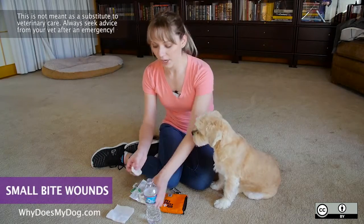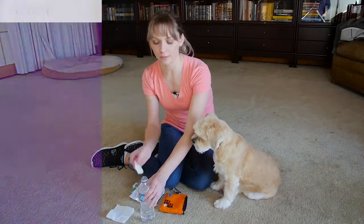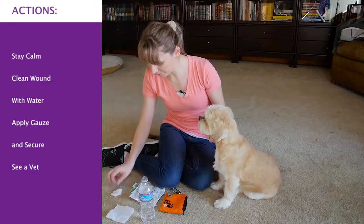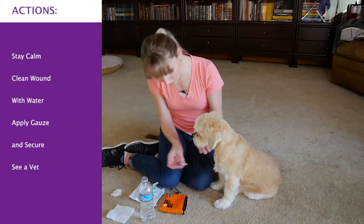Keep your dog calm. Try to clean the wound out with a little bit of water. You can use a little bit of an antiseptic wipe.